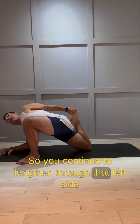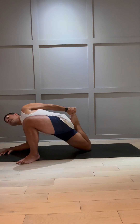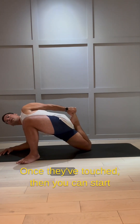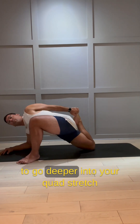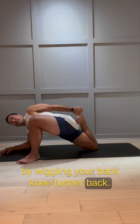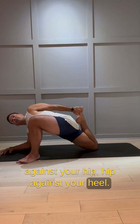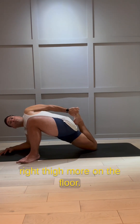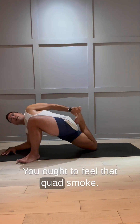Continue to lengthen through that left side of your body and draw your heel in again. Engage your right foot, hip up towards your heel. Once they've touched, you can start to go deeper into your quad stretch by wiggling your back knee further back. As much as your heel stays glued against your hip, hip against your heel, start to flatten the face of your right thigh more on the floor. You ought to feel that quad smoke.